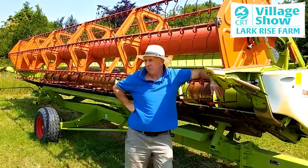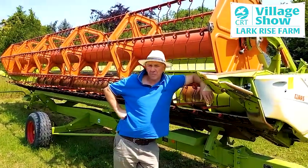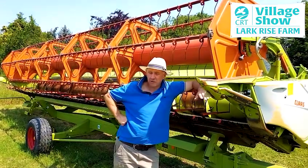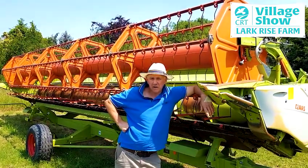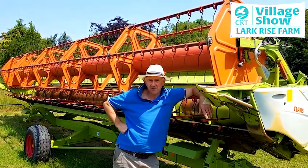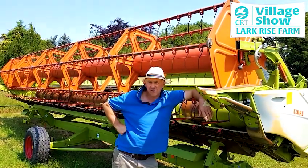Well, here I am at Lark Rice Farm. We're basically an arable farm — we do have a little bit of grass but mainly it's crops. I farm a little over 400 acres for the CRT and about twice as much in my own right.